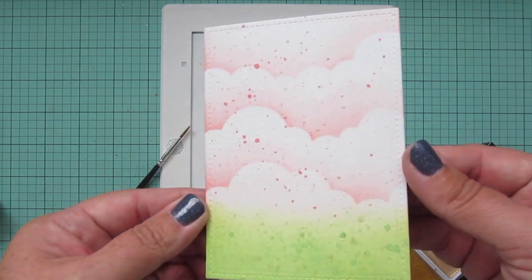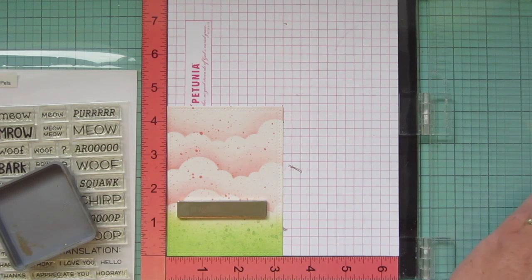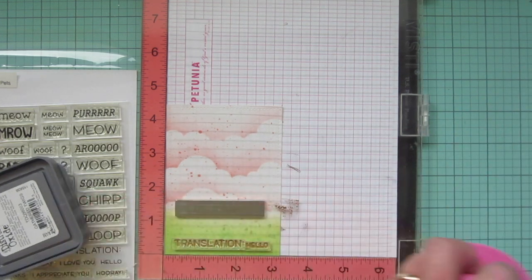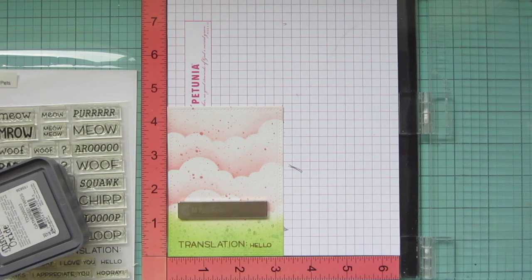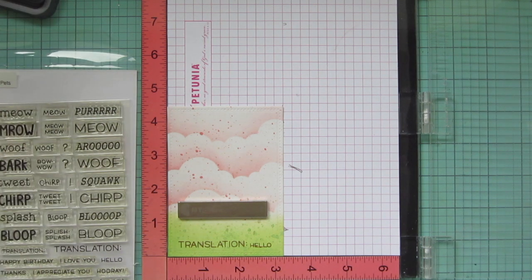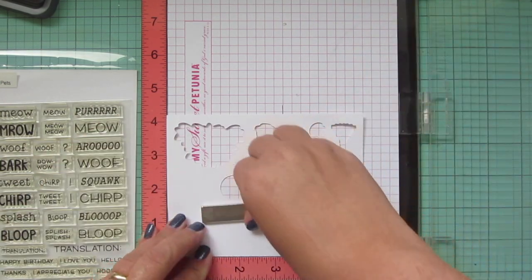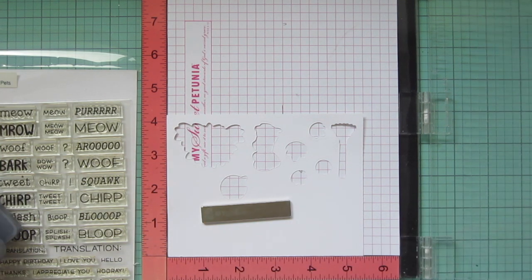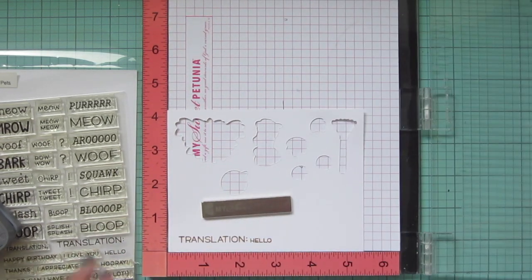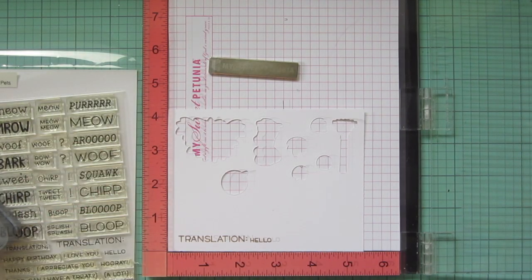I'm going to set that panel aside to dry completely. Once it has, I popped it in my Misti so I could stamp my sentiment, using some gathered twigs distress oxide because I wanted something that would lay over the distress oxide already on there. But it got a little clumpy under the word hello, so I decided to cover that up by stamping onto a white piece of cardstock — the same piece I die cut my images out of — and then die cut the sentiment out to layer over top. I used the distress oxide ink again and this time it stamped out perfectly, but I didn't like the positioning of the word hello. It was in line with the bottom of the word rather than centered on that colon.